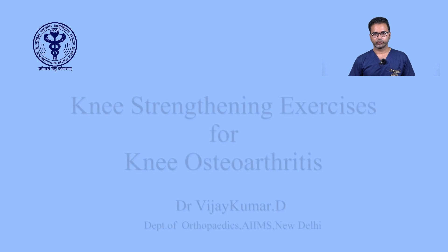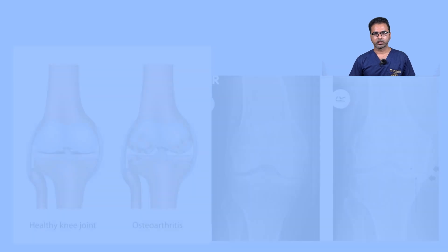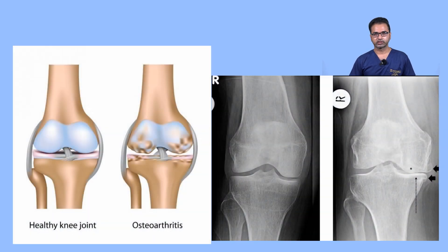Hello everyone. We all know that after a certain age we all suffer from osteoarthritis. Osteoarthritis is an age-related condition wherein our knee cartilage gets destroyed after a certain age. It is a very painful condition, and the most important treatment for osteoarthritis is physiotherapy along with analgesics.